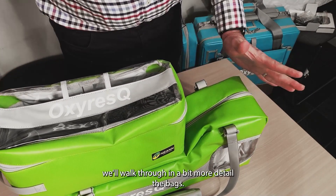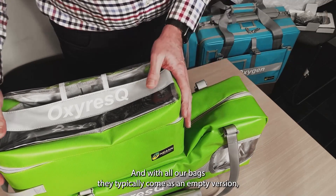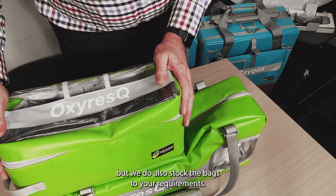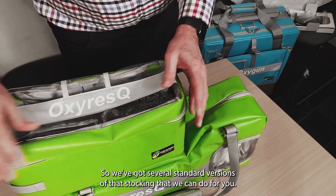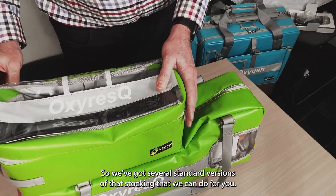Now we'll walk through the bags in a bit more detail. With all our bags, they typically come as an empty version, but we do also stock the bags to your requirements, and we've got several standard versions of that stocking that we can do for you.